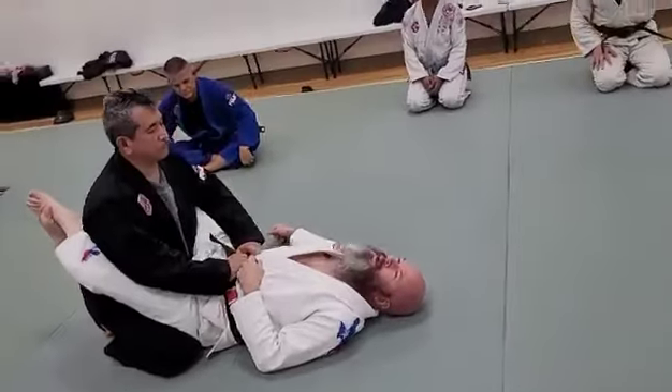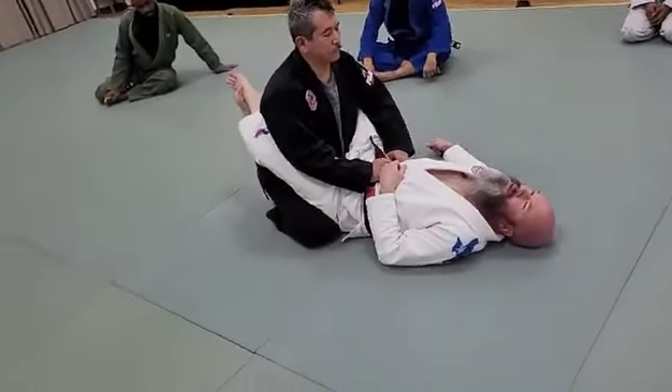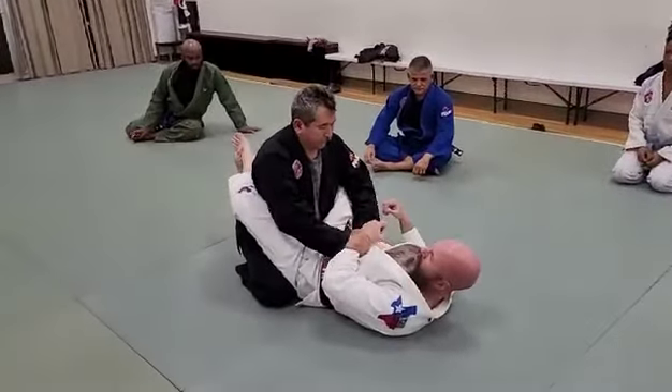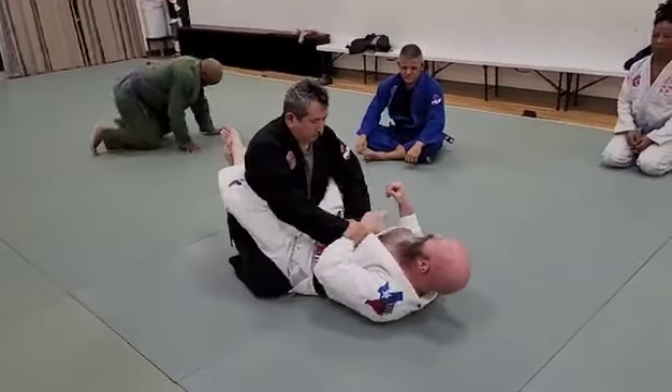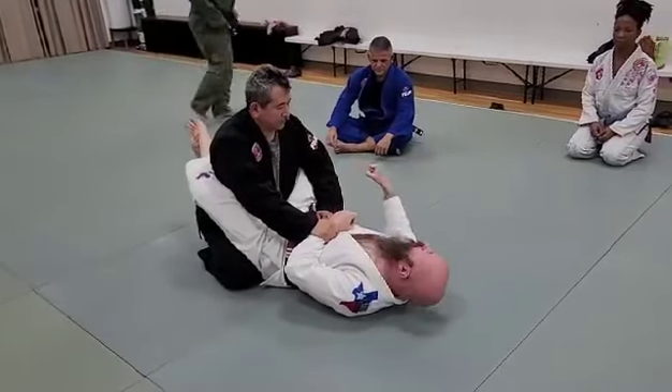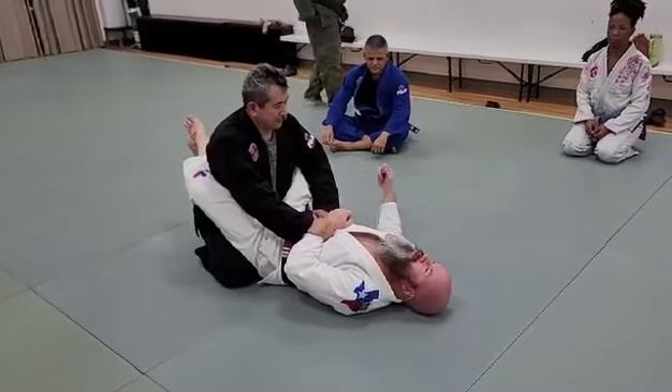If you're going against a big white belt, like a big strong dude, they will grab and try to manhandle your wrist. Like Domingo experiences, they're thinking, 'I'll just grab his hand and keep him from doing anything.'